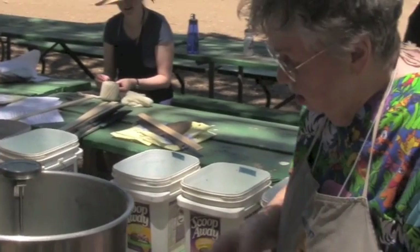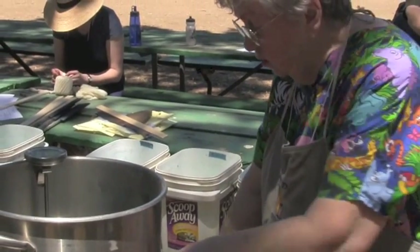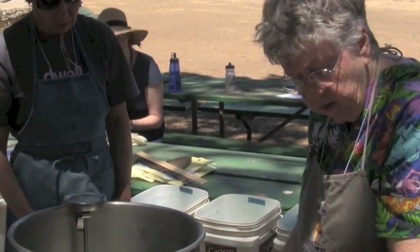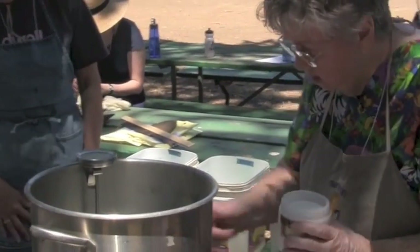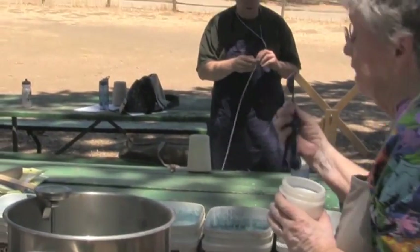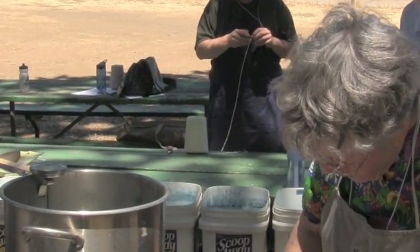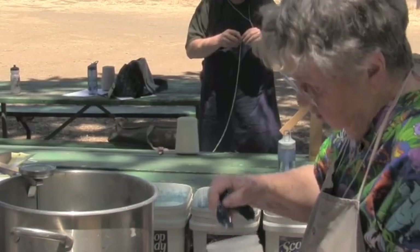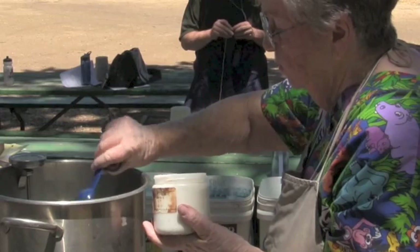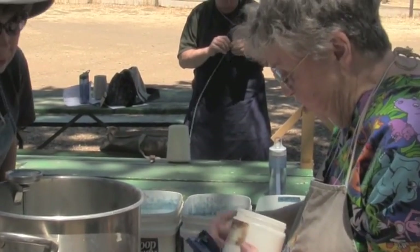We've got approximately three gallons of water here, so we'll put in the chemicals first — they'll just turn everything white. I'll move that trash can so I can move over here to the sun. I found in the dollar store little measuring spoons, which is very cool. So, what do I want with soda? Two and a half. This is the soda ash.